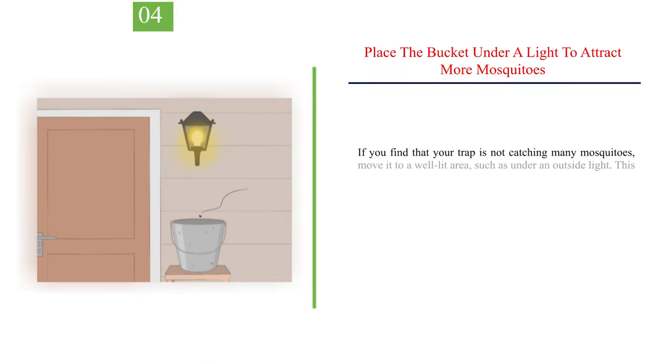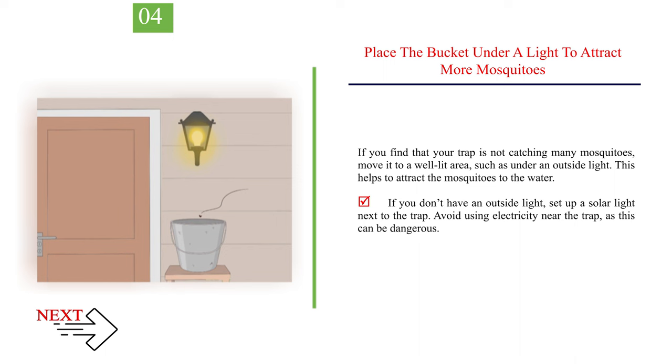Number 4: place the bucket under a light to attract more mosquitoes. If you find that your trap is not catching many mosquitoes, move it to a well-lit area, such as under an outside light. This helps to attract the mosquitoes to the water. If you don't have an outside light, set up a solar light next to the trap. Avoid using electricity near the trap, as this can be dangerous.